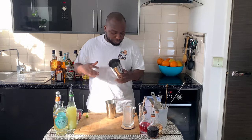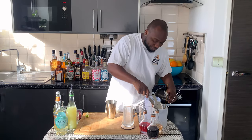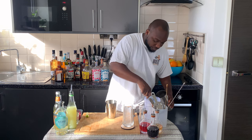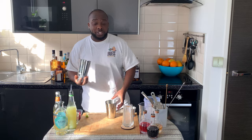We are going to go for a hard shake. Just before you shake, guys, don't forget to subscribe, comment and like my videos — thank you very much. And we are going to go for a hard shake.